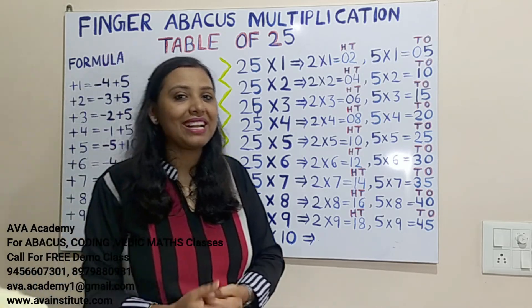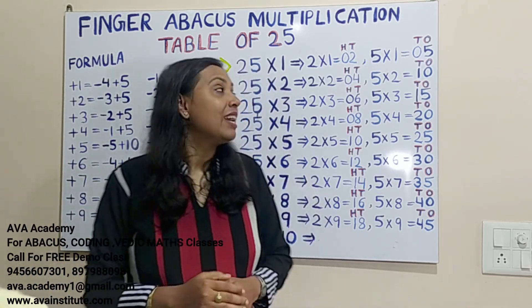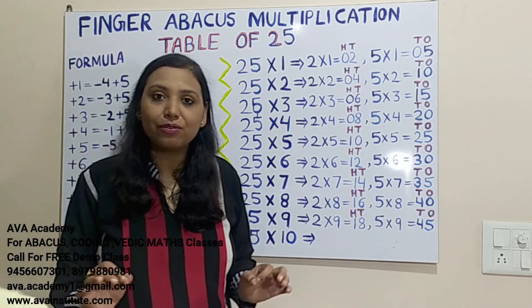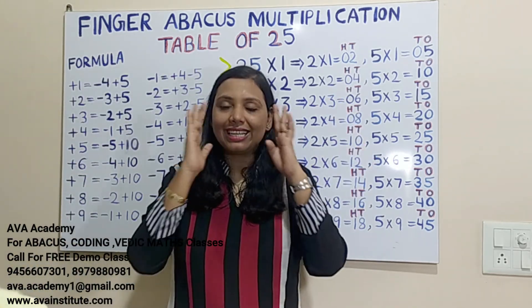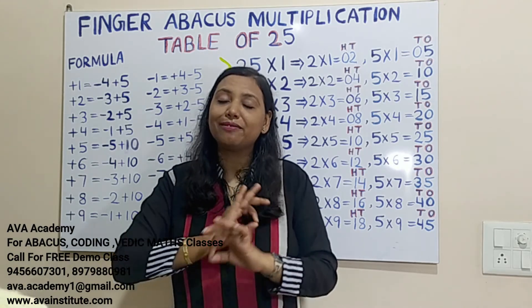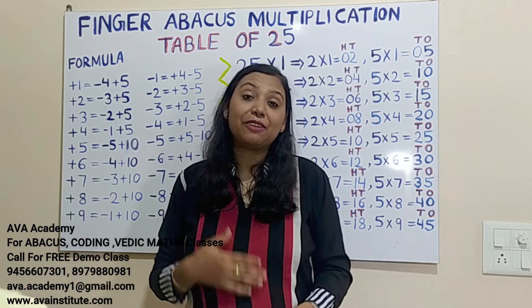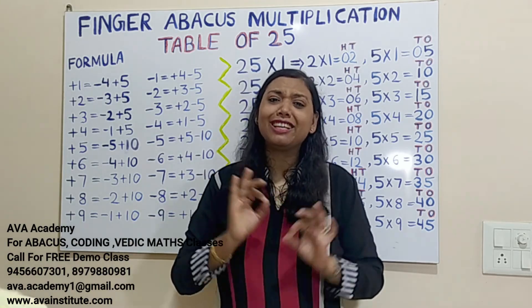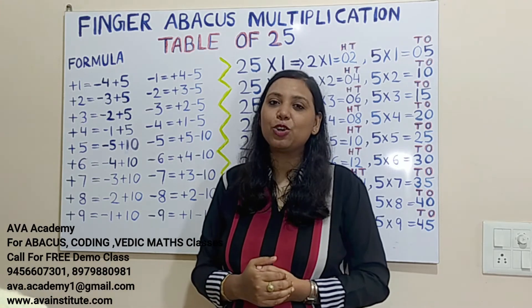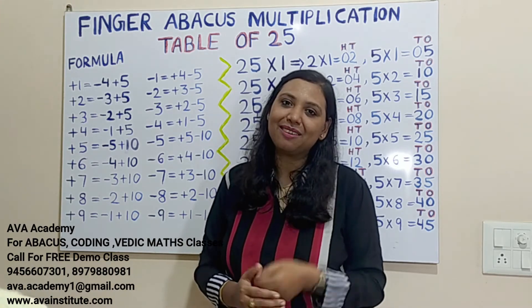25 tens are 250 — just put a 0. All these steps are written just to help you understand; you don't have to write them, just do it directly in mind. Even 6 and 7 year old kids are doing this very easily in fingers. If you liked the video, please like, share, and subscribe. See you in the next video with the table of 26 — bye bye!